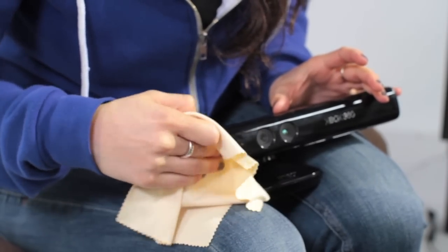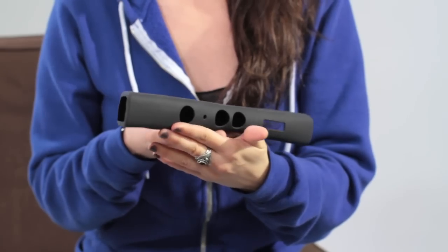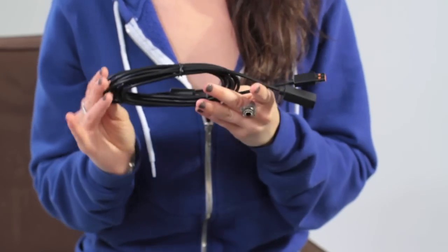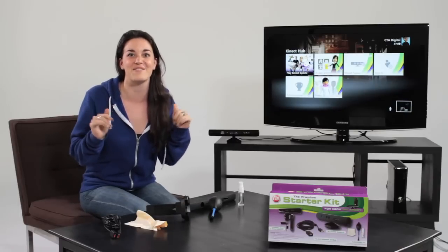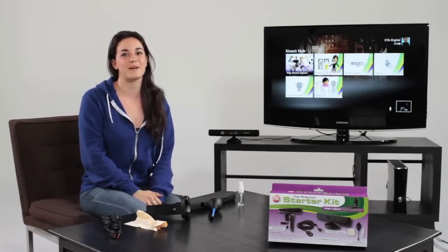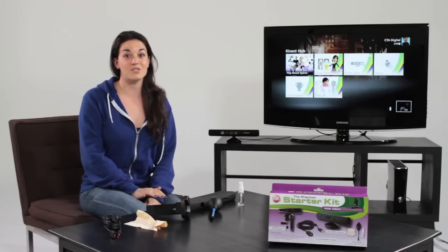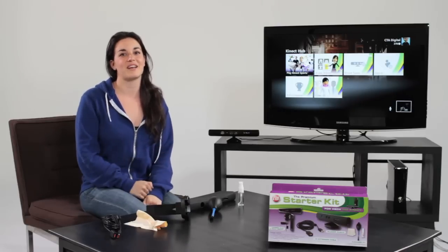Clean your Kinect camera's lenses, mount your camera to the flat panel TV or the wall, keep your Kinect camera protected, and even extend the distance that you can keep your Kinect camera from your console by 10 feet. The premium starter kit for Xbox 360 Kinect by CTA Digital. This accessory kit gives you everything you need to clean, maintain, and mount your Kinect camera.